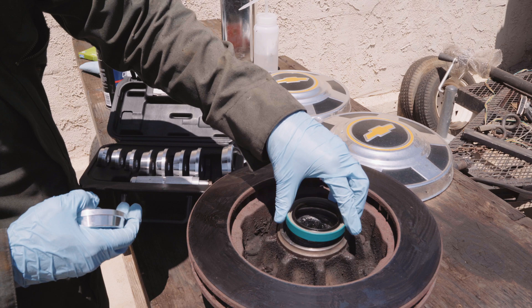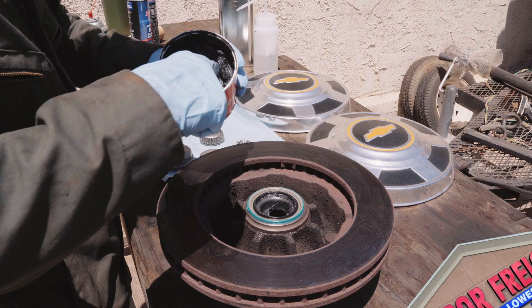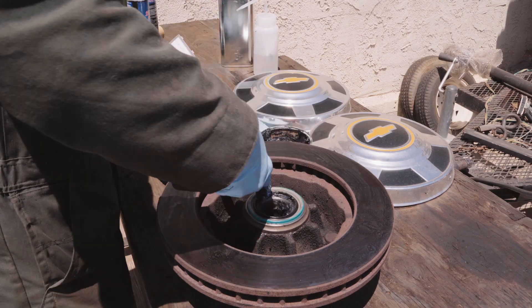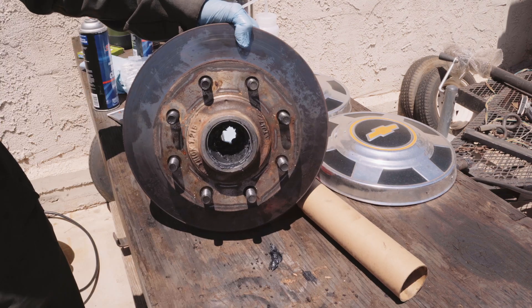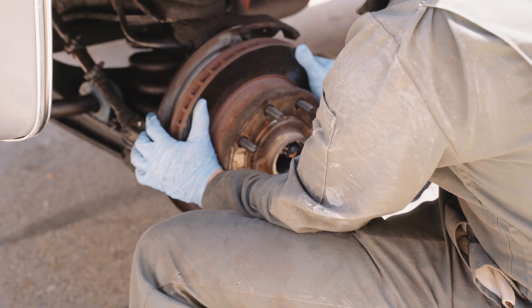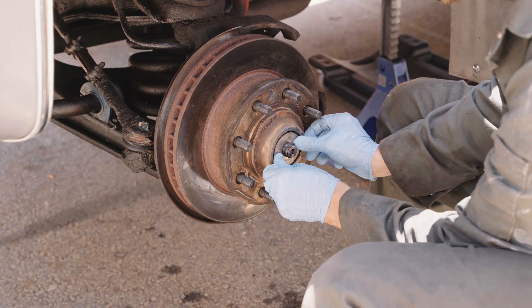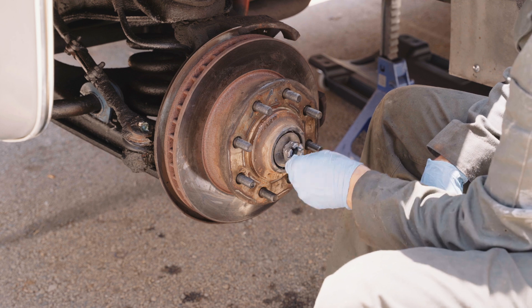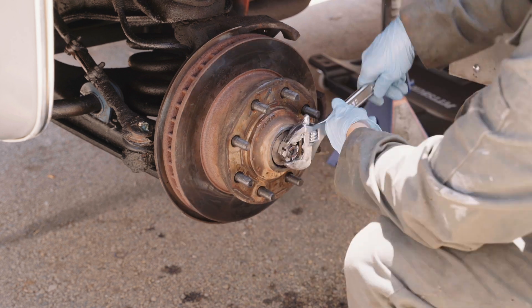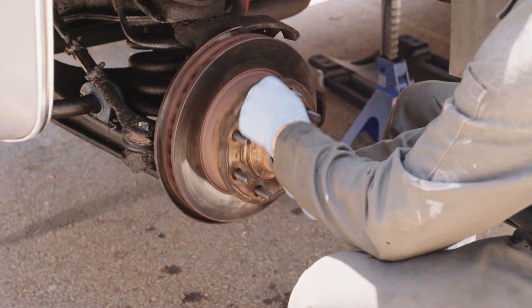Pick up your new vehicle-specific bearing seal from your local auto parts store or online. To tap this seal in I'm using the race and seal drive set from the big HF. Pack the hub full of grease by hand and wiggle it all back onto the spindle. My way to torque the axle nut is to crank it down hard to seat it, then back it off till you can turn it by hand, then tighten it by hand till the nut won't turn and the hub just doesn't wiggle.